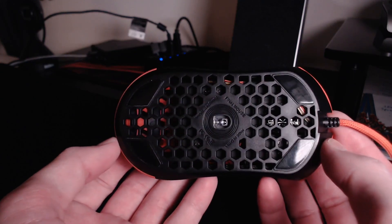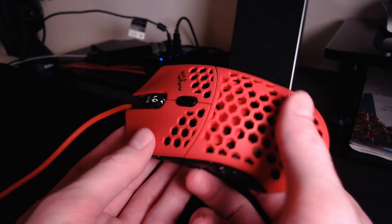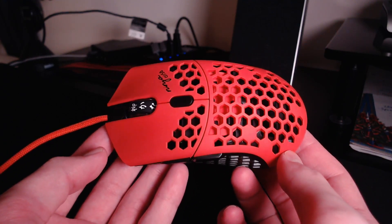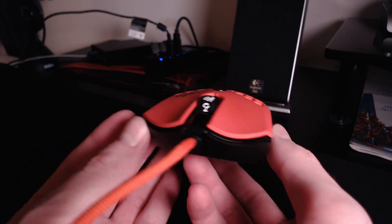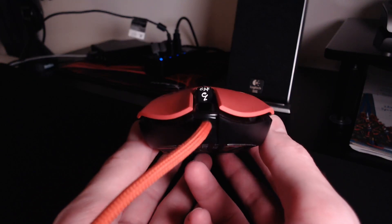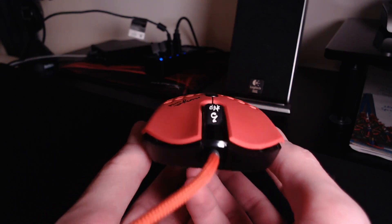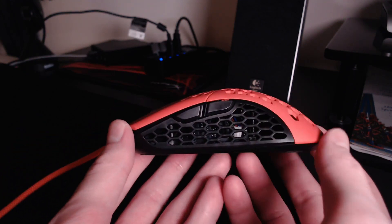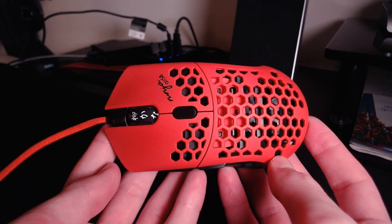So how did they make it even lighter? More holes. On all the other iterations of the Finalmouse Ultralight the sides were solid pieces of plastic, but as you can see on the Air 58 that's not the case. They've traded in those solid pieces of plastic for what looks like a stretched honeycomb shell pattern. In terms of grip, this actually didn't bother me as much as I was expecting. It's sort of a trade-off though — a solid piece of plastic feels better in your hand, but the almost mesh-like sides of the Air 58 make it much more breathable, meaning sweat is less of a concern.